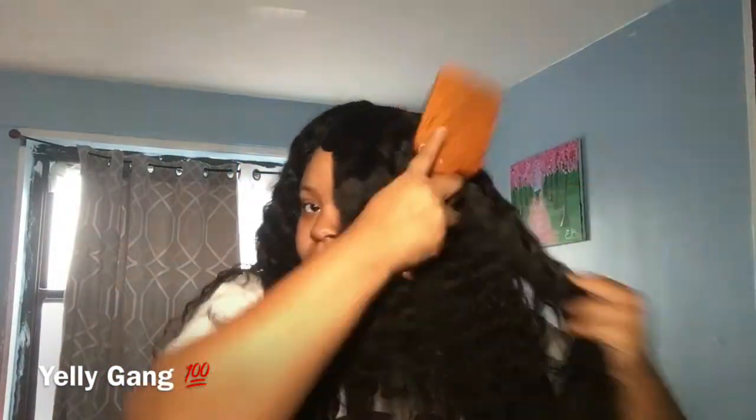Hey guys and welcome back to my video. Y'all already know who this is — it's your girl Yelly. We're going to jump straight into this video. This whole entire video is going to be a voiceover. So today I'm going to show you how I define my curls. You can see these hanging in my hair.